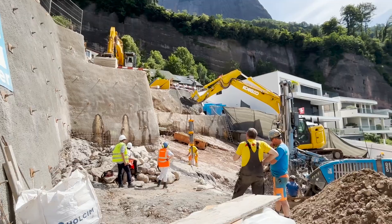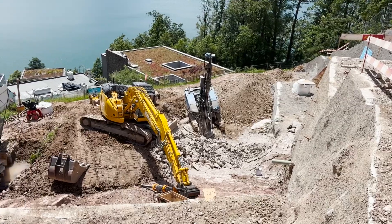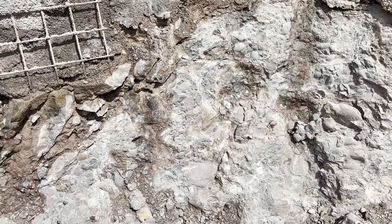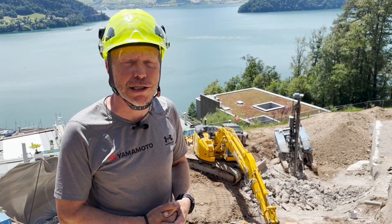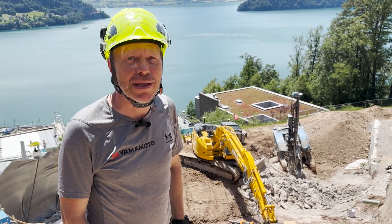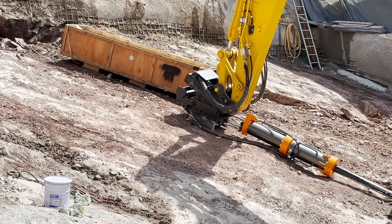We're here in this beautiful area where they are building a new residential house right next to all these other already built houses. They have to remove the rock to build a three-story building. Of course, using explosives in this area is a very sensitive subject, so they called us in to use our Rocksplitter to remove the rock.